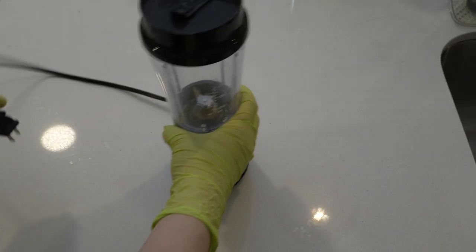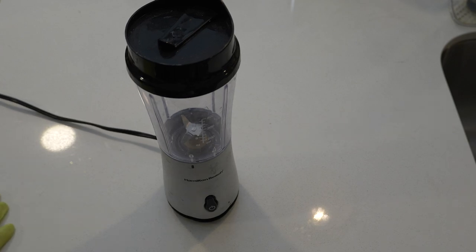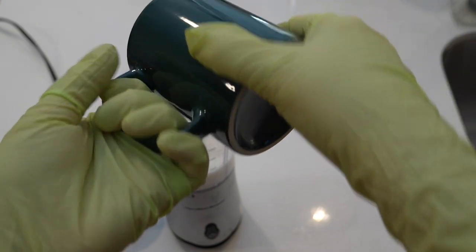It's pretty easy to make your own eggnog. You do need a blender, but you probably have all the ingredients in your house already. Start with one cup of milk. Whole milk is ideal, but any milk will do.